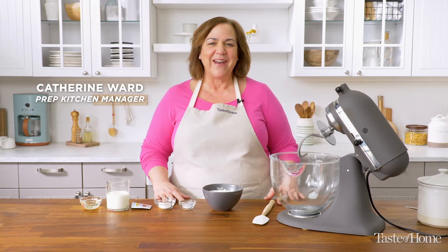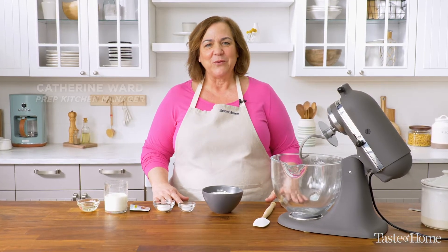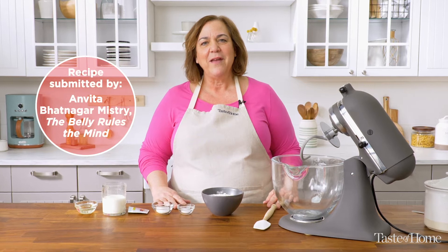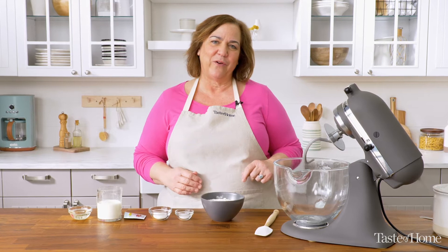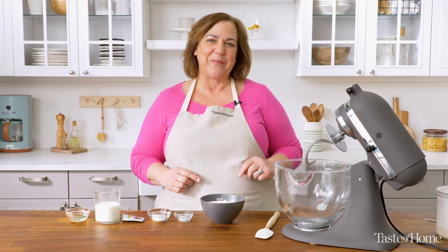Hi, I'm Katherine. Today I'm making naan bread. This recipe comes to us from Anvita from the blog The Belly Rules the Mind. She uses simple ingredients to make delicious, healthy food for her family. I think you're going to like what we're making today.